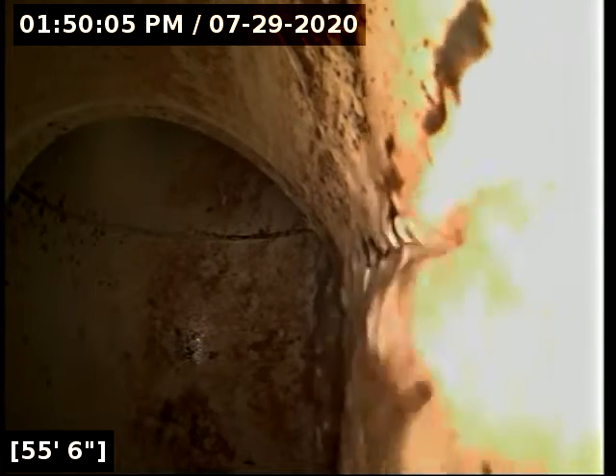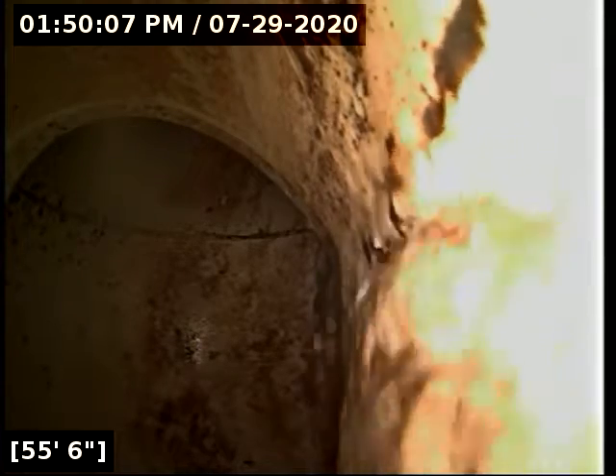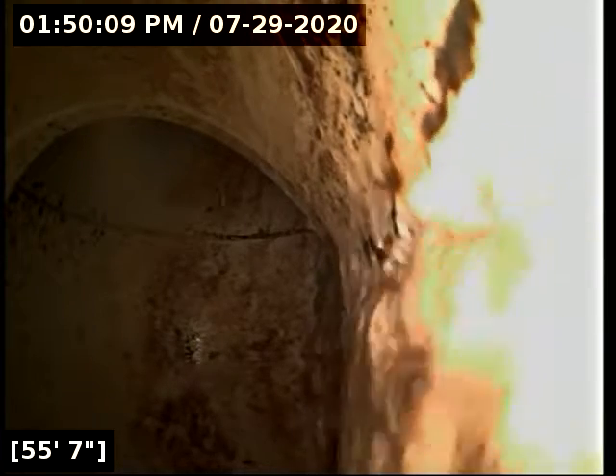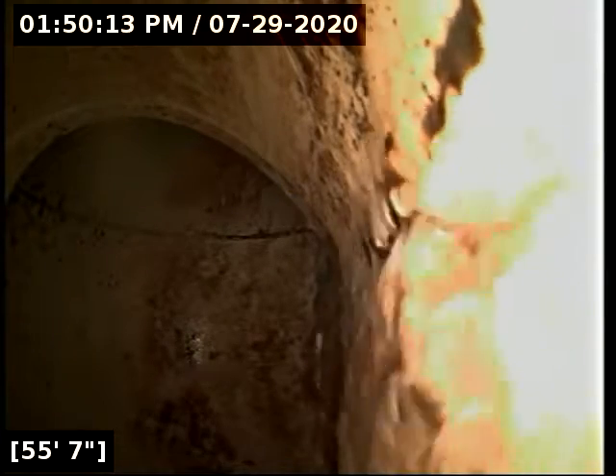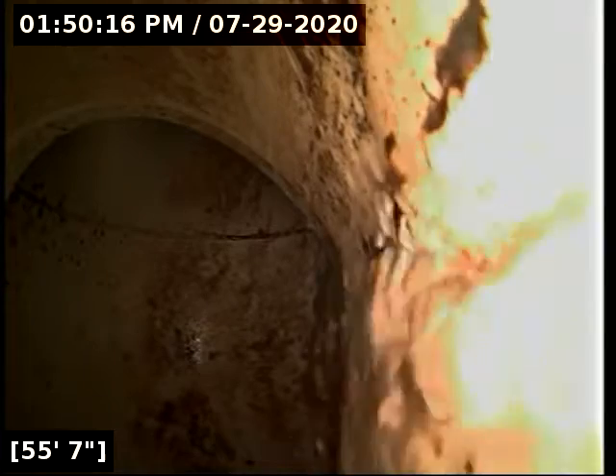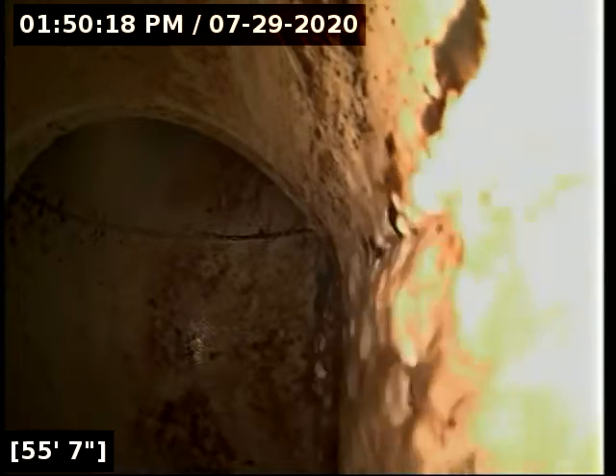Good afternoon, this is Jeff with Sewer Tech Northwest. Today we're at property address 1307 Southeast 14th Avenue here in Canby. We're located at the front of the home. We just got done running the flex shaft machine through the line to clear some grease and debris buildup. We're sitting at the end of the sewer line here at the main lateral.